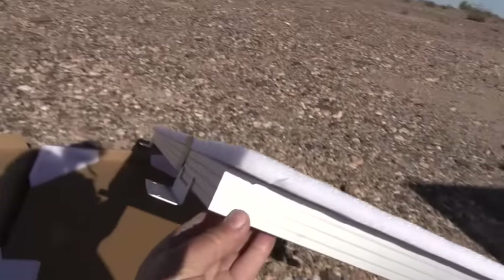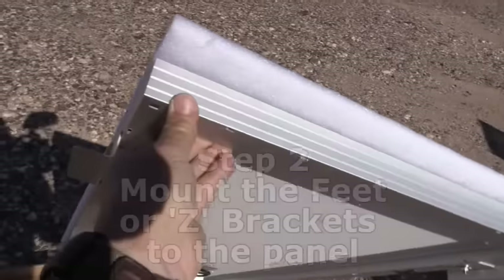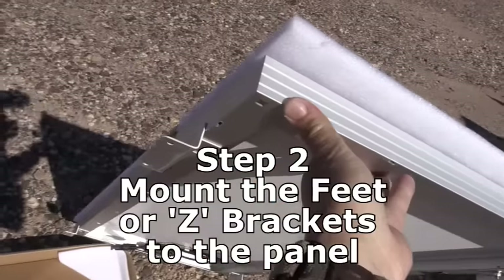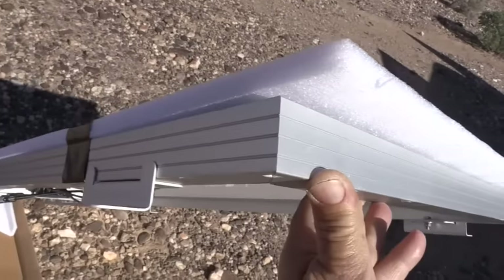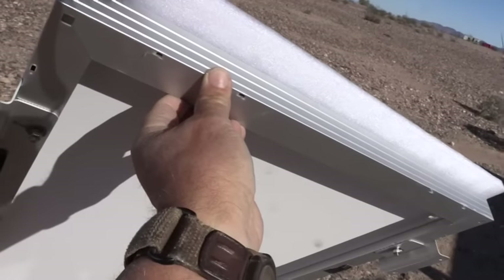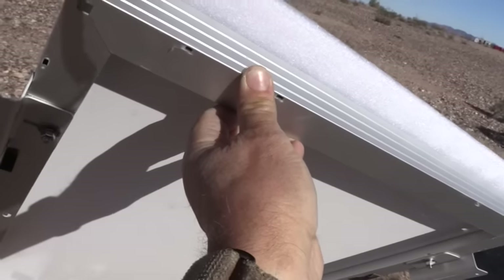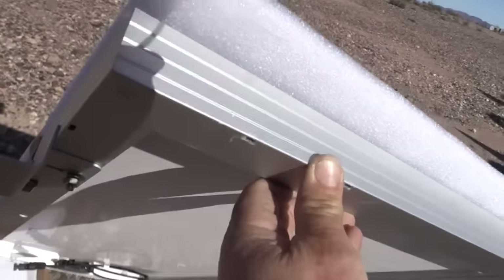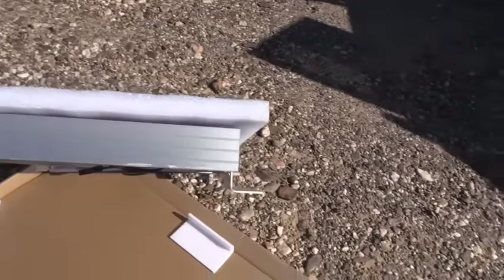This is the panel, and they've also got the feet that come with the kit. They're Z-feet — they bolt in from the bottom and do an L-shape, so it's actually a Z. It bolts in from the bottom with just one bolt. Very simple.